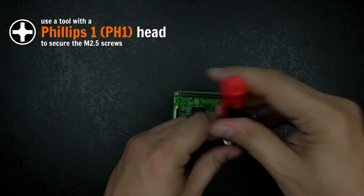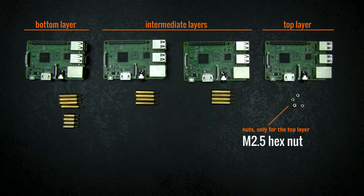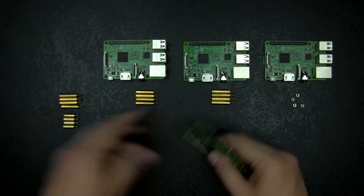Here I use 4 screws to finish the assembly on the top. But with a slightly different arrangement, you could use nuts instead. The core difference is you will need the male-female style instead of female-female standoffs on the very bottom layer.